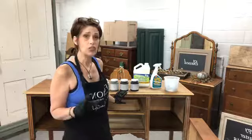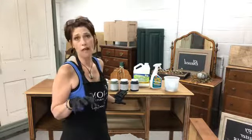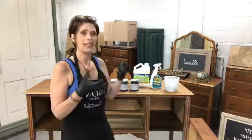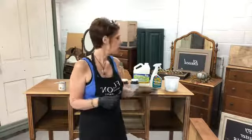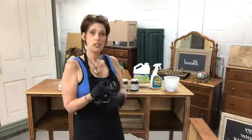I scrubbed it with the Crud Cutter, rinsed it down, and then let it sit and dry. It's very, very important to let your wood dry before sanding, because all it's going to do is gunk up your sandpaper. It can also eat into the wood since moisture is in there, and it's not going to leave a smooth finish. Let your piece dry — give it some time, don't try to rush it.